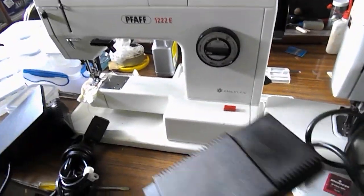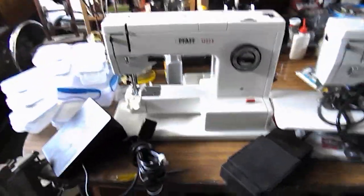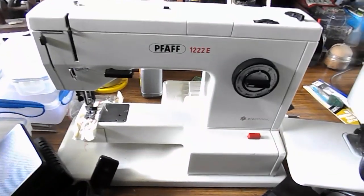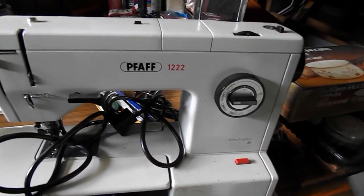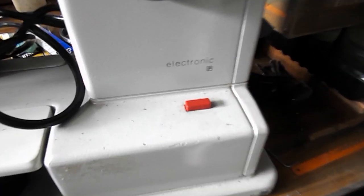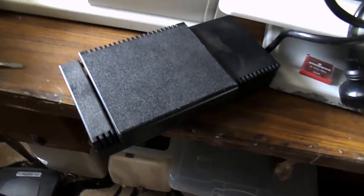G'day all, Wayne and Judy here from Down Under. What we're going to do is try and give a little bit of a comparison between the FAF 122E and the FAF 122. Both have electronics written down there, and both have different pedals.